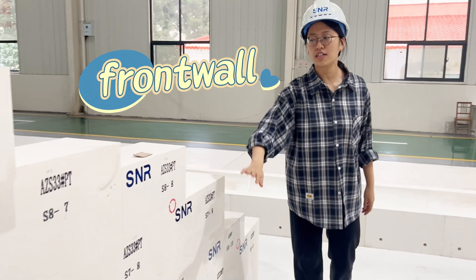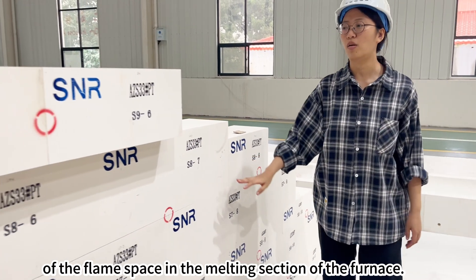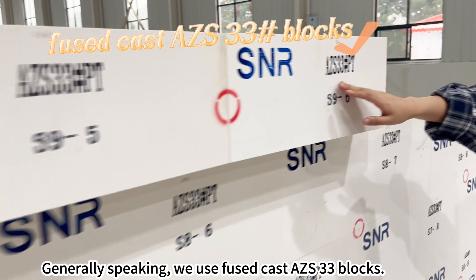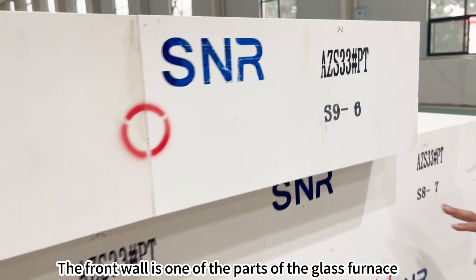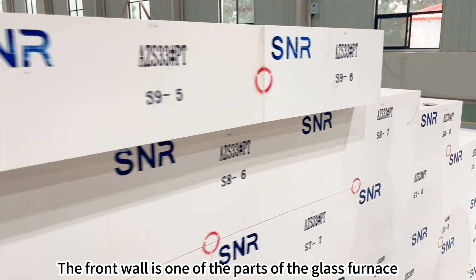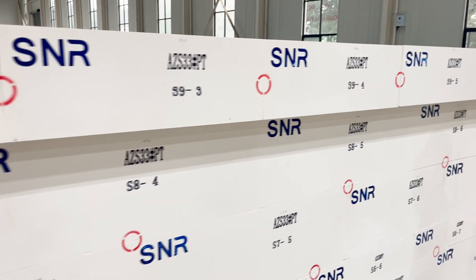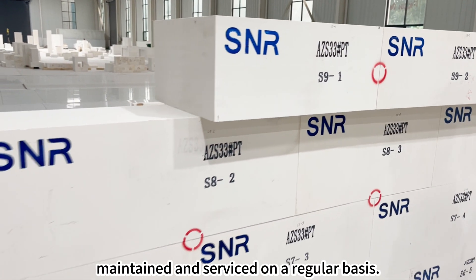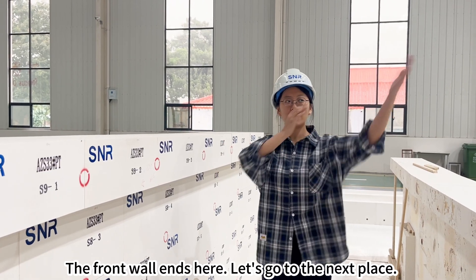This is the front wall. The front wall of a glass furnace is the front end wall of the flame space in the melting section of the furnace. Generally speaking, we use fuse cast AZS 33 blocks. The front wall is one of the parts of the furnace that is susceptible to erosion and damage. Therefore, it is important that it be inspected, maintained and serviced on a regular basis.